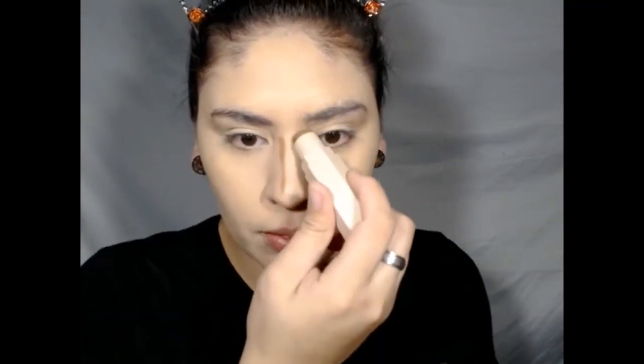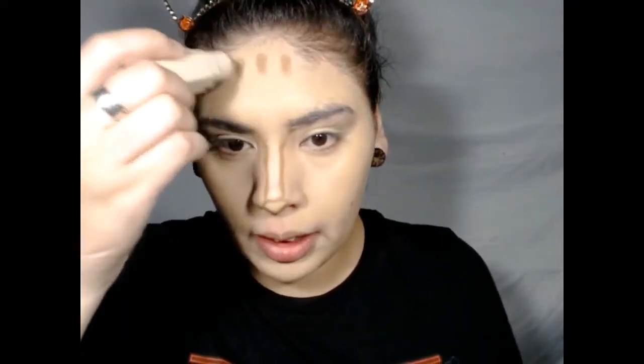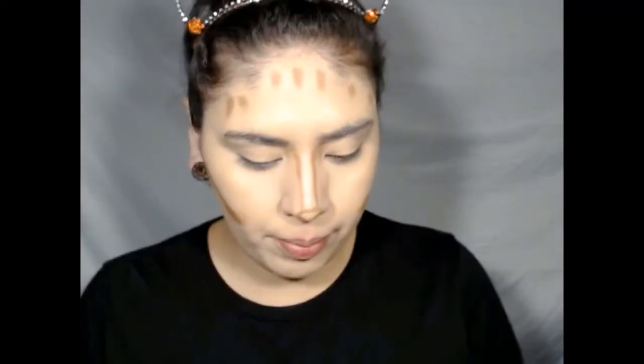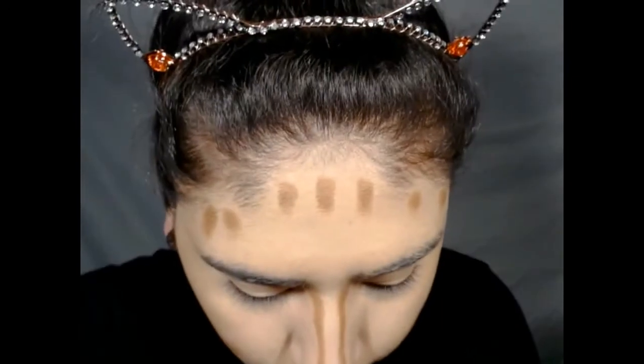So now I'm going to go ahead and contour my face using the Fenty Matchstix, and that one is in the color truffle. I believe those retail for $24 — also another product that is not part of the haul. So I just put it along my nose and around my forehead and of course under my cheekbones. I didn't realize until after the fact but the contour was like way too much, so it looks really heavy. I also want to mention that the concealer wore beautifully throughout the day, but I think I put too much under my eyes because it is really thick.